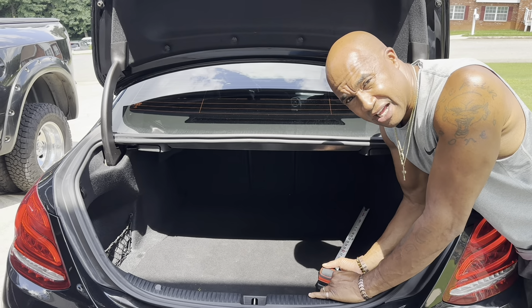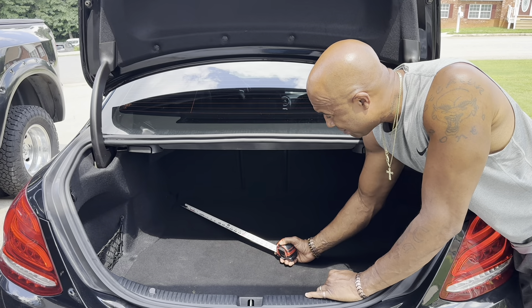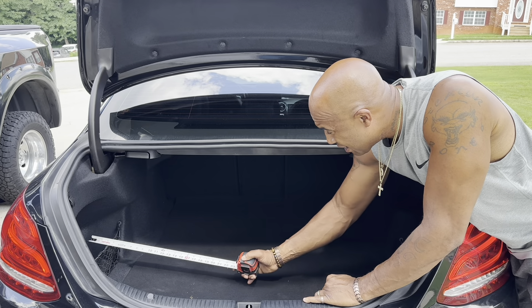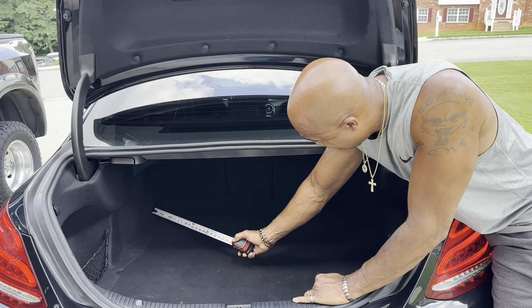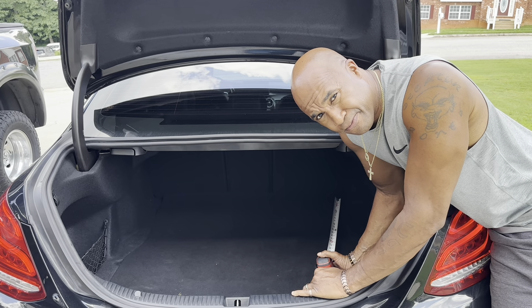Driver's side to passenger's side — there are no trunks where the width is the same from the front to the back. You're always going to have some kind of protrusions along the wheel well. You want to measure from driver's side to passenger's side and write that dimension down.